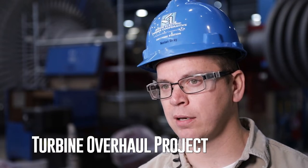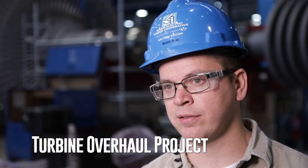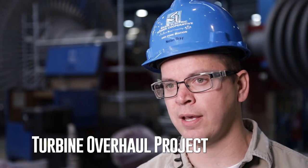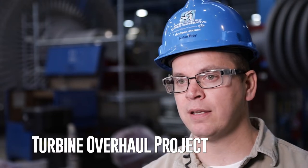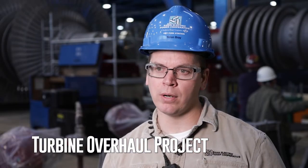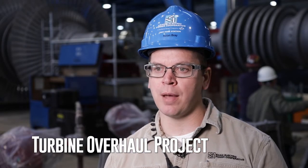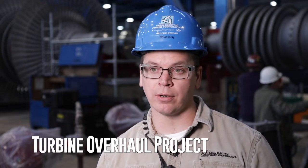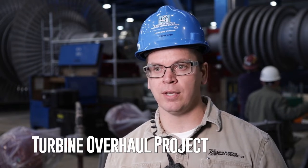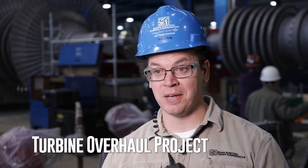Unfortunately, Mitsubishi is not exactly forthcoming with that information because that's how they manufacture their equipment. What I can say is that when they originally did this, they didn't take the time required to relieve all the stresses. So what we're doing right now is we've procured a shop in Missouri, and they're going through the efforts of re-rounding our inner casing — not just re-rounding but also fitting it back together so we can get it back here, get it back in the steam turbine, and get this buttoned up.